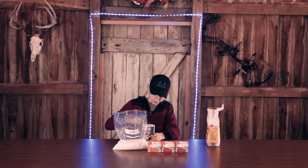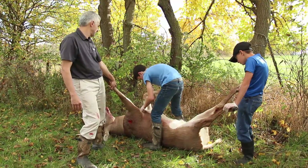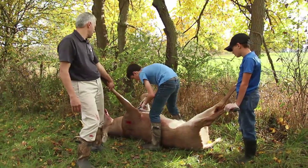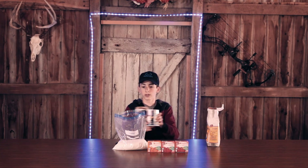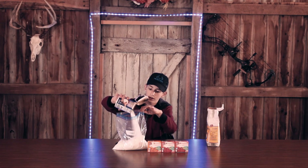Then salt — I usually put in a whole thing of salt, so time for the Outdoor Edge. You've got to be careful when you do this. This knife's not nearly as sharp as it was a couple days ago because I gutted two deer with it in the last week and was working on the skin and European mount. Just pop the lid off and basically pour all the salt into the bag.